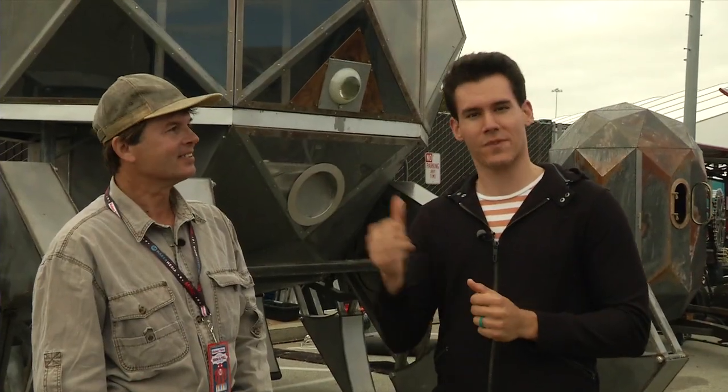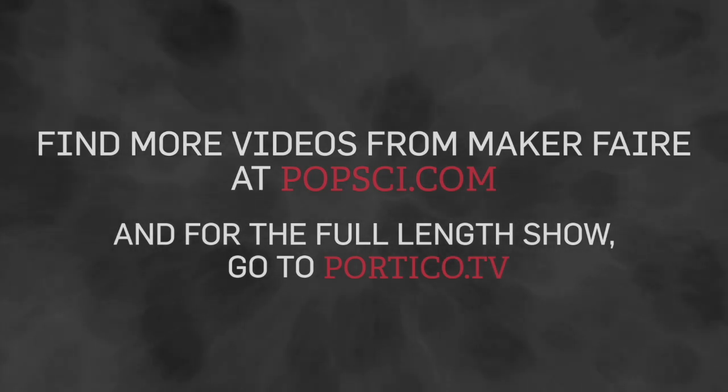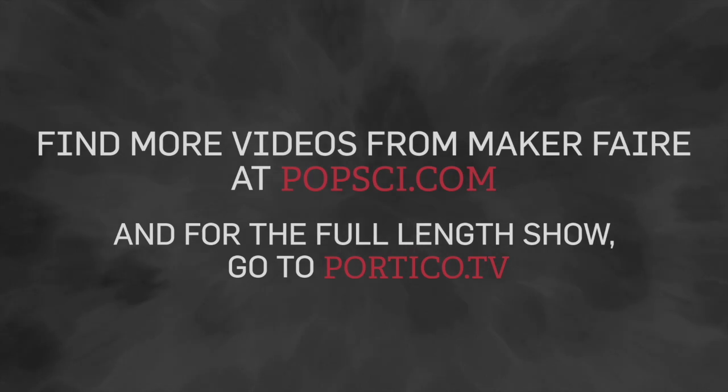Watch out, because there are people like my fine friend Scott here making stuff like this — this is coming to a street near you. You can check out more videos from the Maker Faire right here at PopSci.com, and for the full-length show, go to portico.tv.